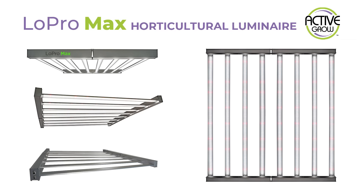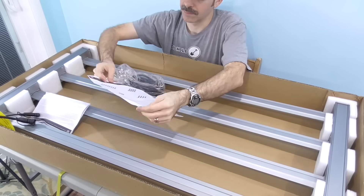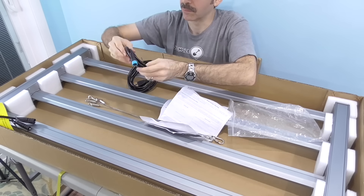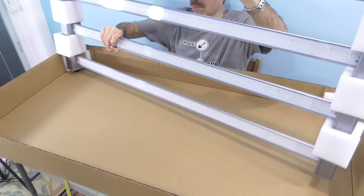We're looking at a new grow light from Active Grow, the Lopro Max. Active Grow did send me this LED to keep so I can continue to test it, and I'm grateful. But we'll take an honest look at this light so you can decide if it's right for you.